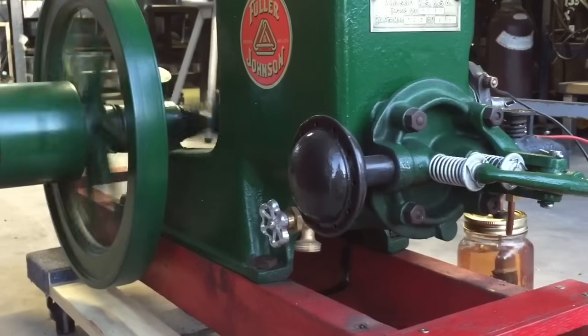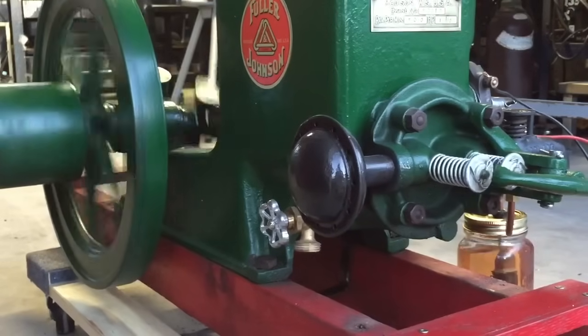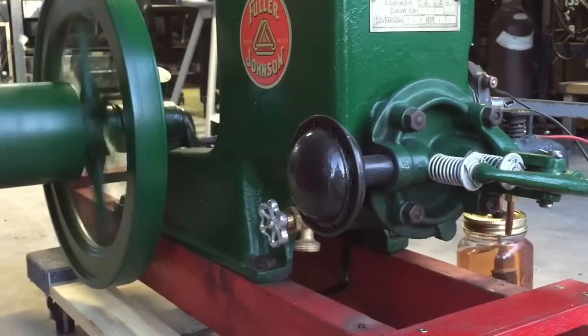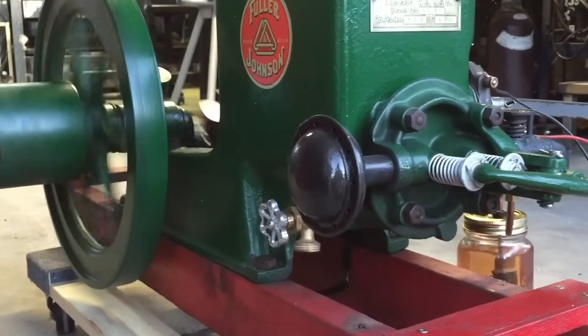When this engine is missing, it's due to the exhaust valve being held open. When the exhaust valve is held open, the engine lacks both compression and intake vacuum. When there's no intake vacuum, fuel can't be drawn into the cylinder to fire, or hit as it's termed. Also when it's missing, it is also not generating a spark to ignite the fuel vapor.